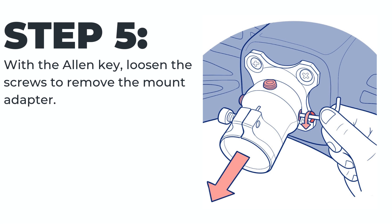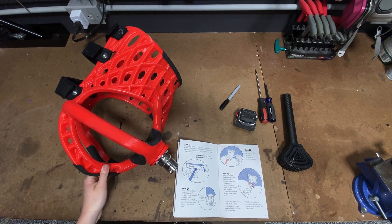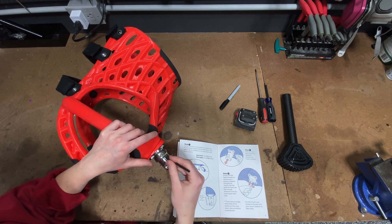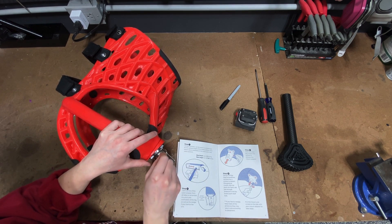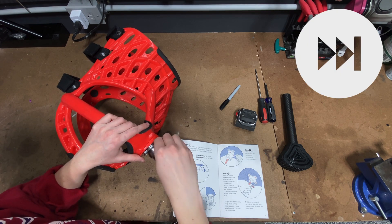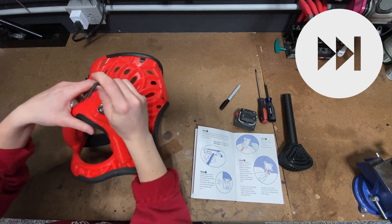Step five: with the allen key, loosen the screws to remove the mount adapter. Do not remove the screws all the way — just loosen them enough that you can easily slide the mount adapter off the pyramid mount. These screws were secured with adhesive when your device was built, so if they are difficult to get started, that's okay. If that's the case, insert the shorter end of your allen key to get more leverage. Twist back and forth to break the seal and then continue to unscrew.